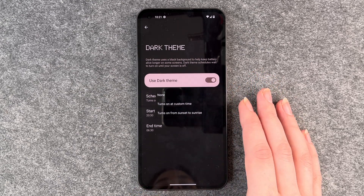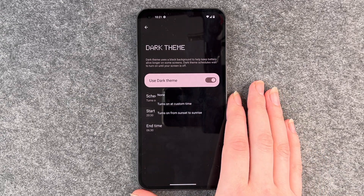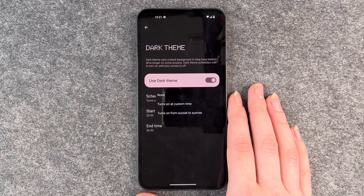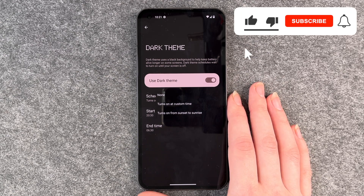You can also set it to turn on from sunset to sunrise. Just keep in mind that for that you need to have your location on, so your phone actually knows where you are and when you have sunset and sunrise.